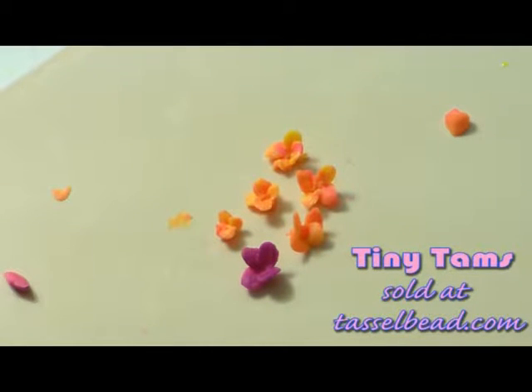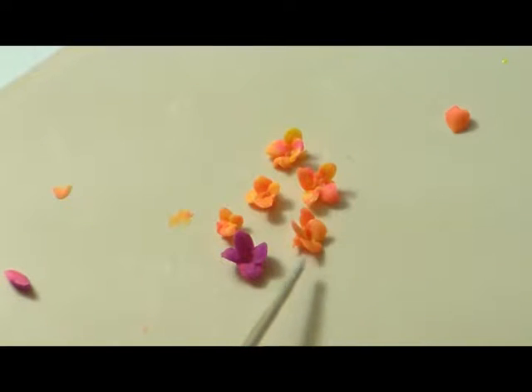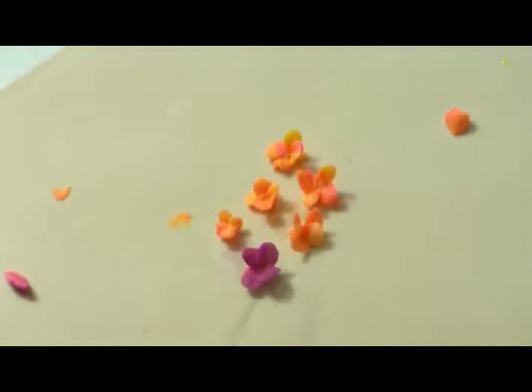We're literally going to sculpt these petals one by one and assemble them together. The payoff is absolutely worth it in the end because these are so beautiful. You'll notice that the petals are very 3D — they have a very vertical position, and these really look like flowers. But you're going to have a harder time sculpting these in the one to two millimeter range. So what I would do is go ahead and start with your four or three millimeters and work your way down.